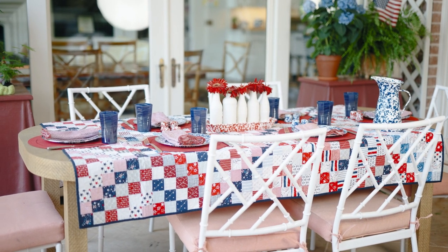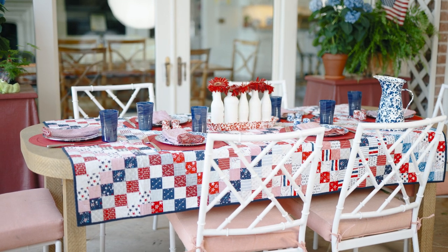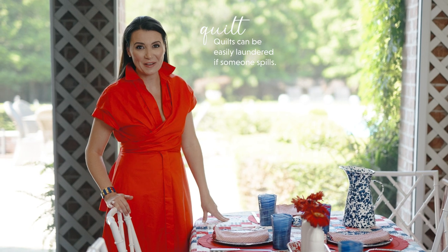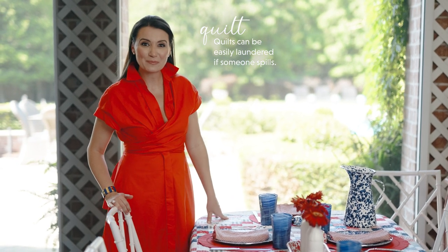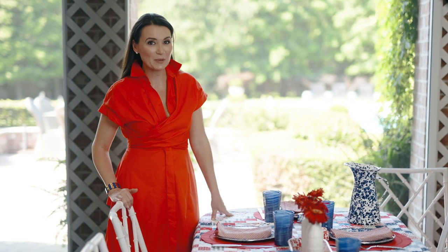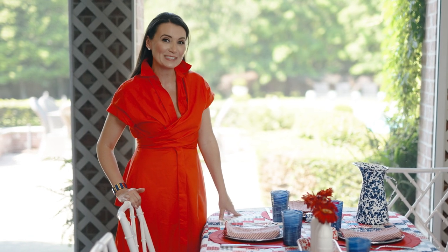I love to use a patriotic color scheme when setting the table outdoors in the summertime. I love to use a quilt as a tablecloth — in this case, I've got a red, white, and blue one on the table. They're wonderful because they can also be used as a picnic blanket outdoors if you're going to be sitting on the ground.